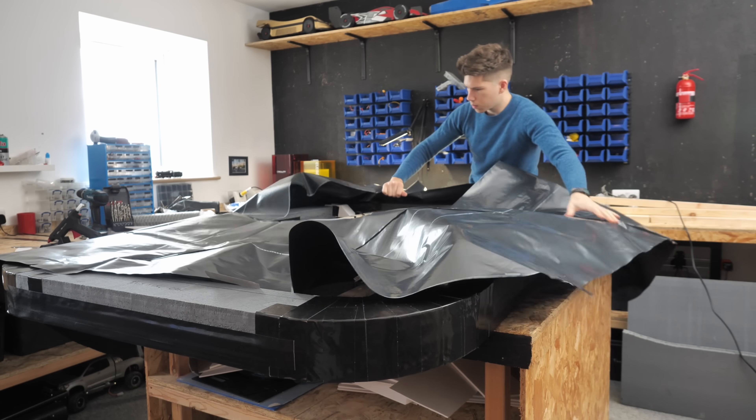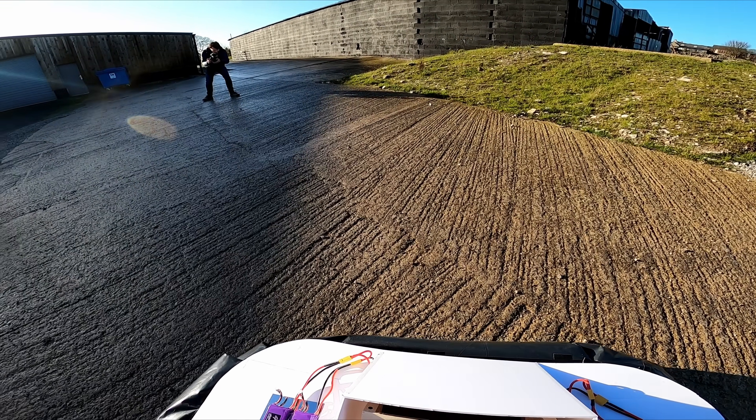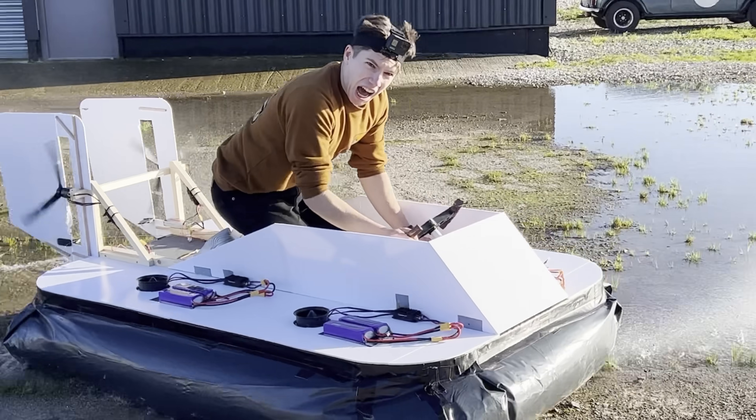Hovercraft, in case you've never built one before, ride on a cushion of air which allows them to float above the surface. This means that they can go over rough surfaces and even water.